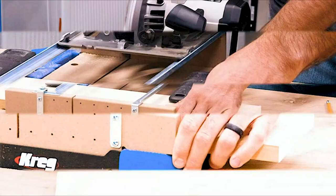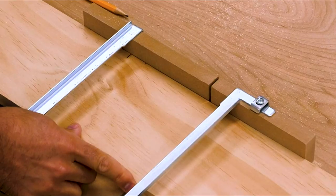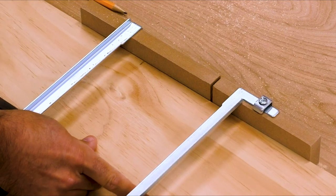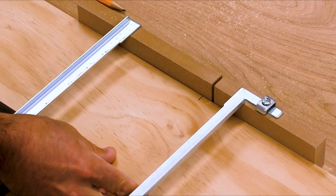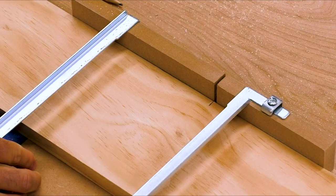The Backboard makes it easy to align your material for perfectly positioned cuts. Because the kerf shows exactly where your blade cuts, all you have to do is align your cut line with the edge of the kerf on the Surecut Backboard, and you will know your material will be positioned exactly where you need it.